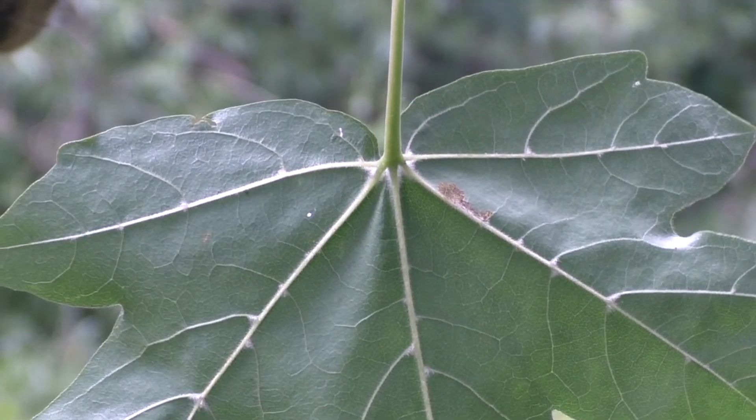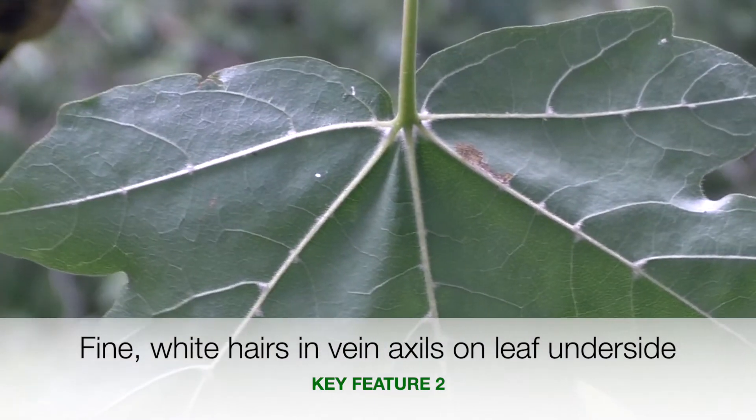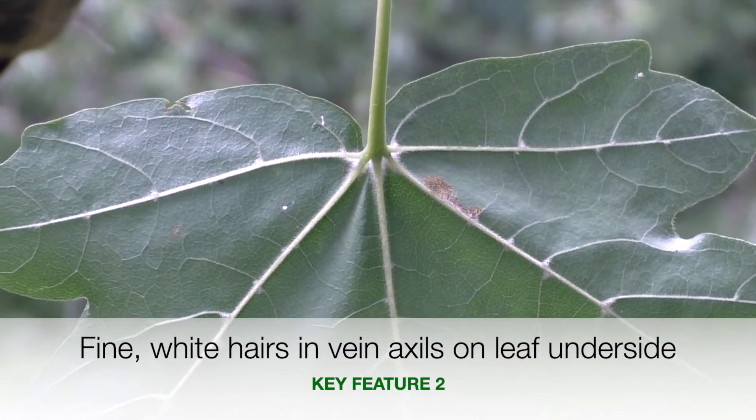Each one of those lobes is broken up into three points itself. It's worth running your fingers on the underside of the leaf — you'll feel a little bit of resistance, a slight hairiness. If you look closely on the underside, you will see on the veins at the points where they divide, called the axles, little groups of fine white hairs. And you can feel those fine white hairs across the bottom of the leaf, even if you can't really see them with the naked eye.